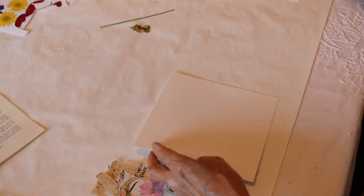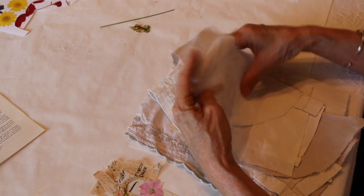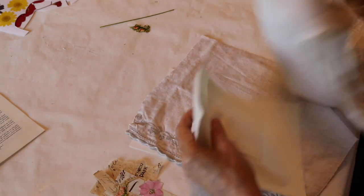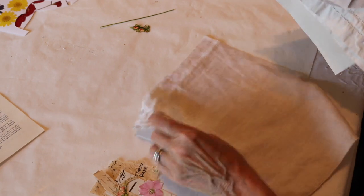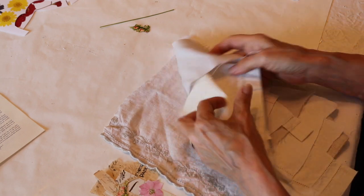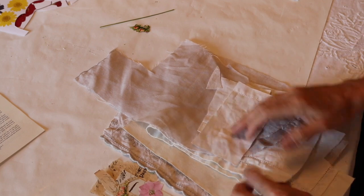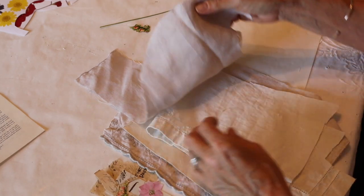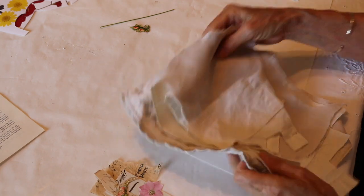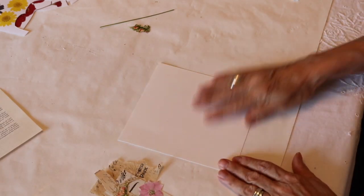We're going to use up all of our scrap pieces of fabric. If you're like me, you probably have a lot of different scraps. You want to iron them so they're nice and flat, and you might want to apply a fabric size if they're really old or wrinkled. These are assorted pieces — there's muslin, an old tea towel, a piece from an old pillowcase — all different kinds of fabric. Use whatever you have on hand.